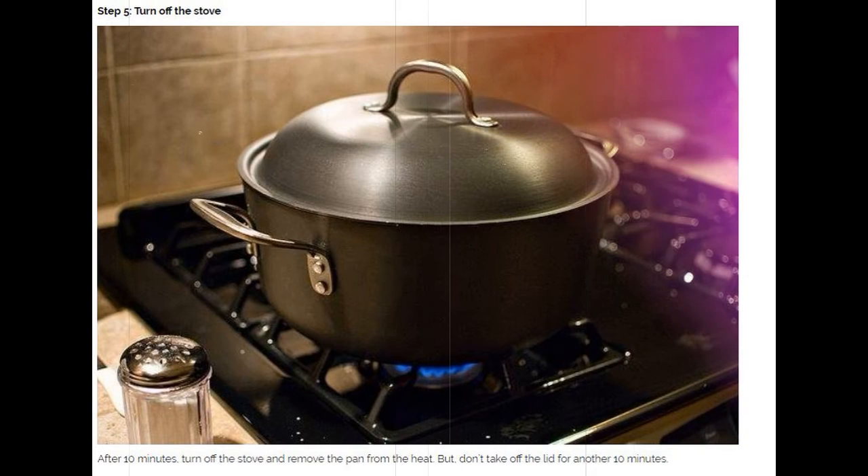Step 5: Turn off the stove. After 10 minutes, turn off the stove and remove the pan from the heat. But don't take off the lid for another 10 minutes.